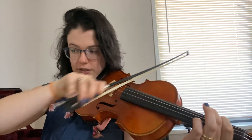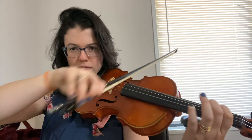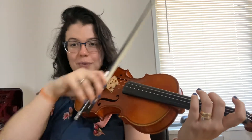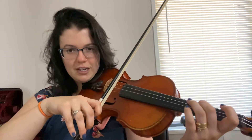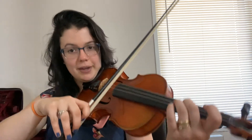Then we go to our G string, which is one, one, two, open. And with me — one, two, ready, go. Let's do the second line together — one, two, ready, go.